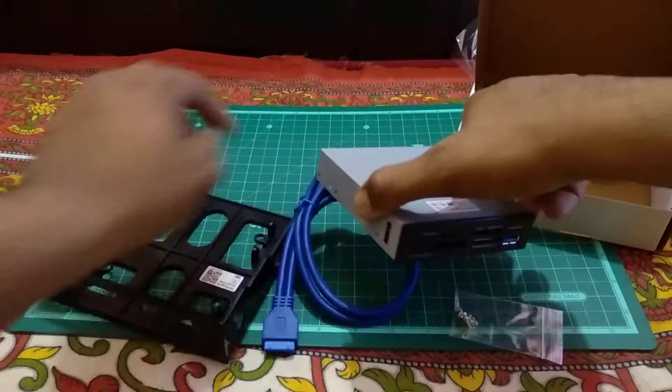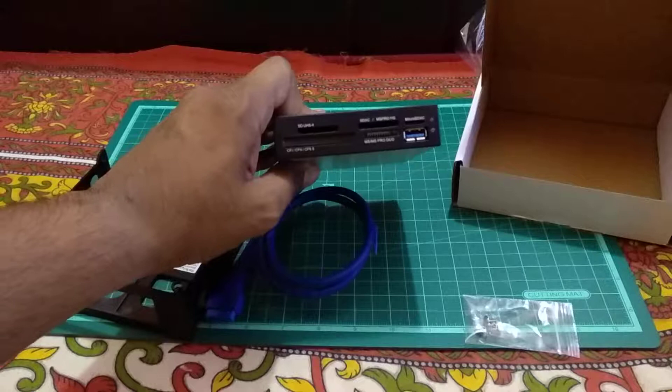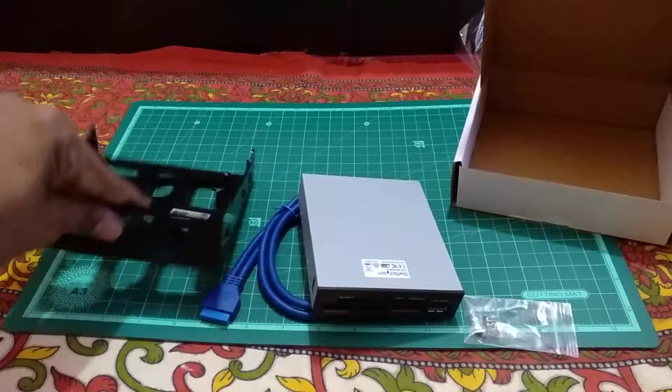So this should work fine. I'll go ahead and put this into my system and have a look at how it fits and how it works. Thank you guys for watching — this is RG signing off from RG TechSource.